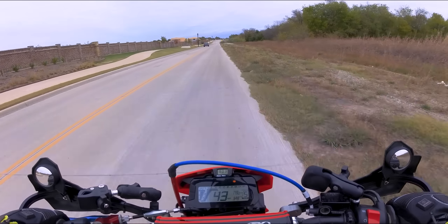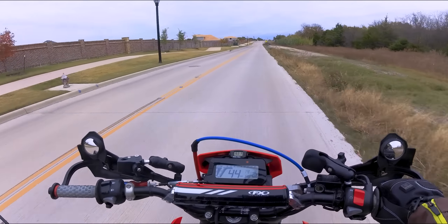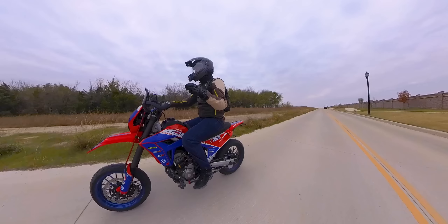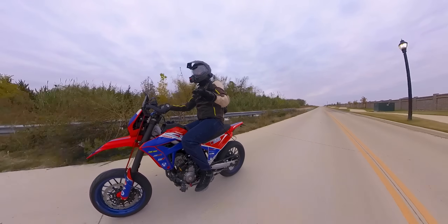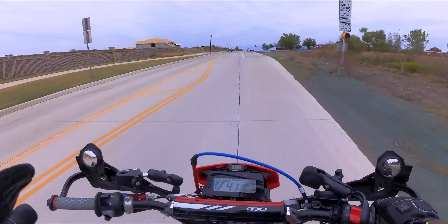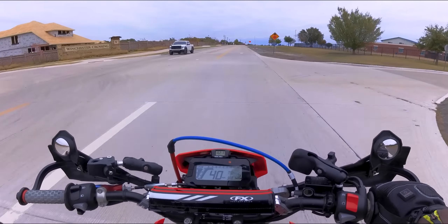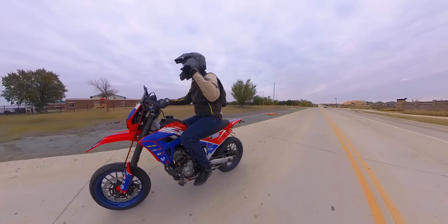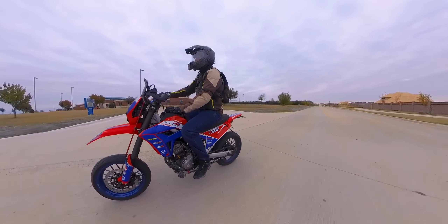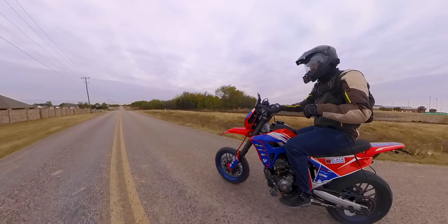However, I think there are a number of modifications that could be done to this thing by Honda that wouldn't break the bank, would still keep this bike as a budget motorcycle and make it a superb motorcycle. This is not a dream list of absurd things — no putting a 450 in it. These are all reasonable things that should not change the price of this bike but would make it way better. So I'm going to give you my list of five things I think Honda needs to change about this bike to fix it.